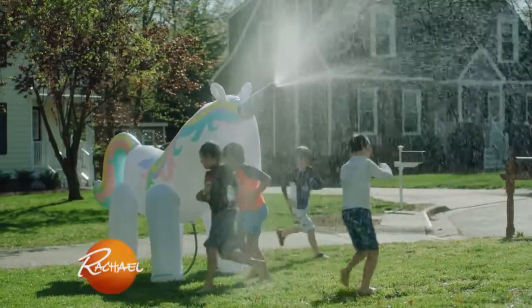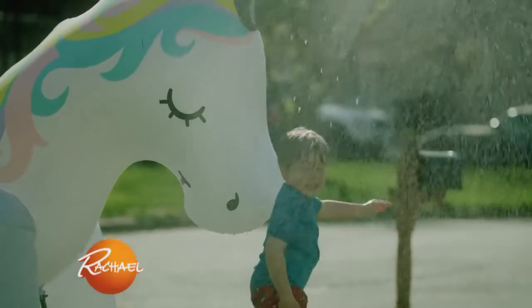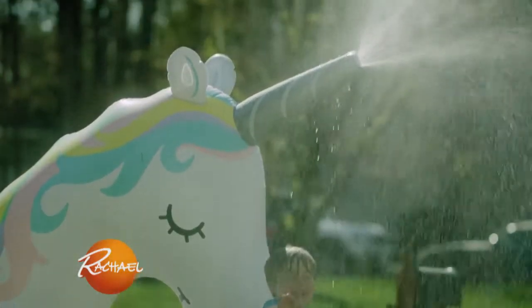So fun for kids. Let's have that for a party. We've actually put this in my niece and nephew's yard. What I love about it too is it's easy to inflate.